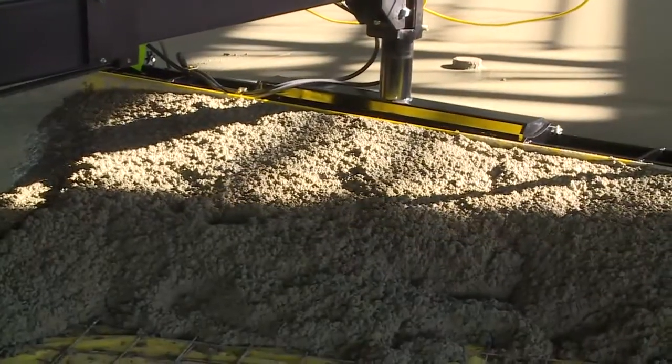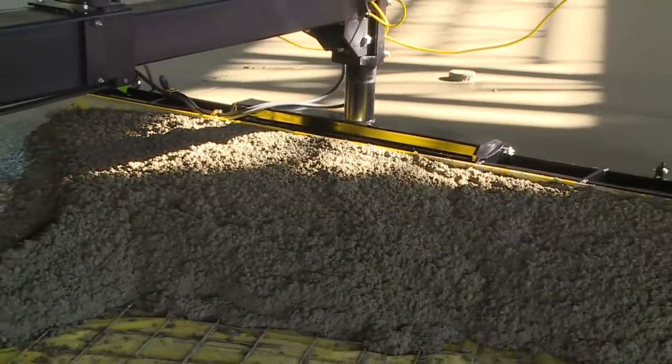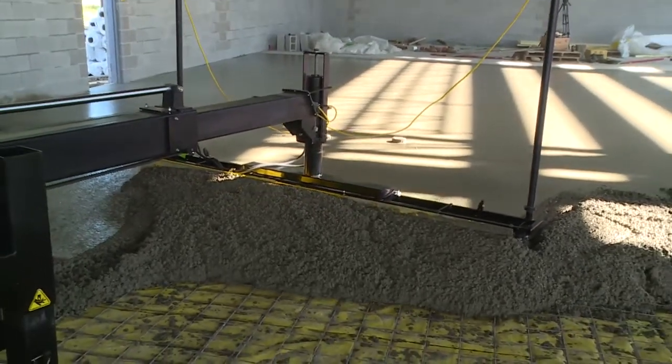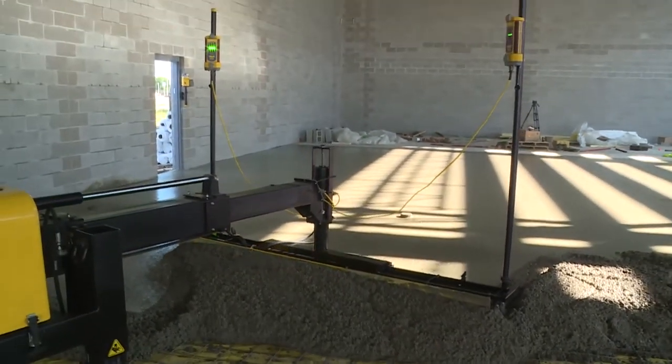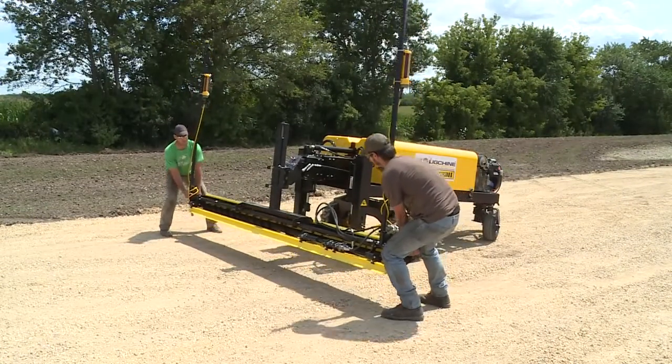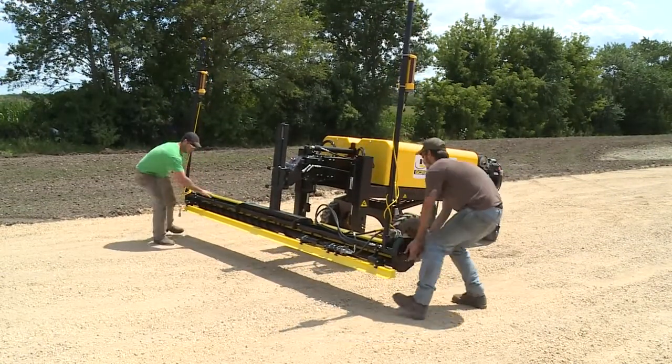Pour your concrete high and let this powerful machine do the work of a crew of rakers while it plows, discharges, levels, and consolidates in a single pass. Best of all, two men without any tools will have the head set up and ready to screed in less than ten minutes.